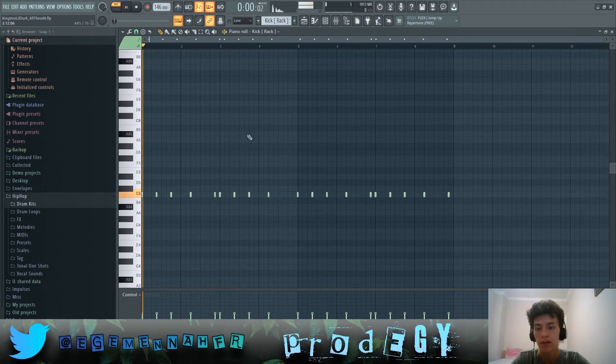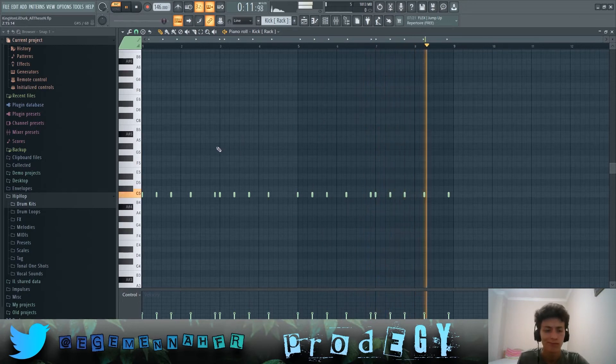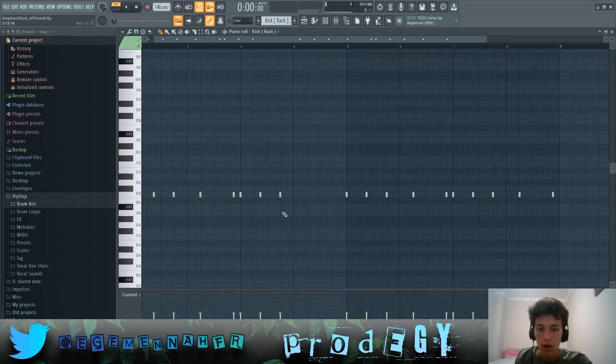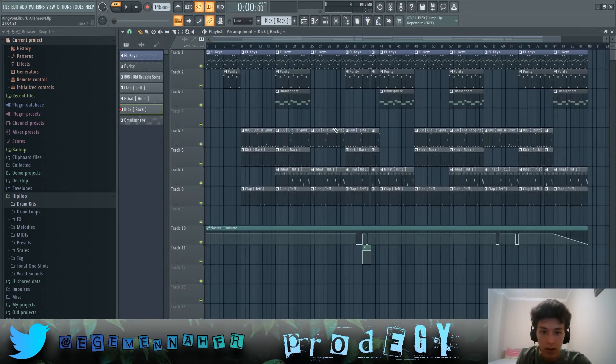We have the kick, which is pretty standard in terms of placement — it mostly follows the 808. But there are some places where the kick hits but the 808 doesn't, and also places where the 808 hits but the kick doesn't.